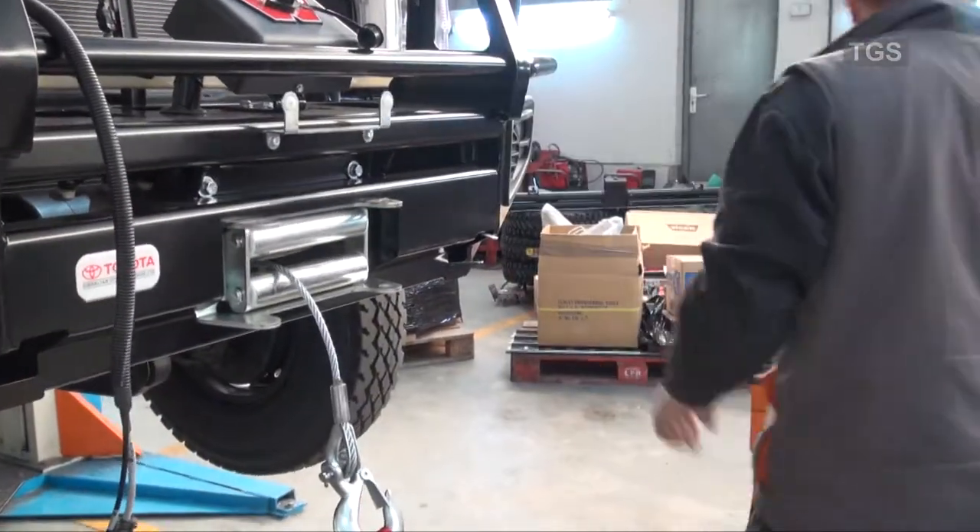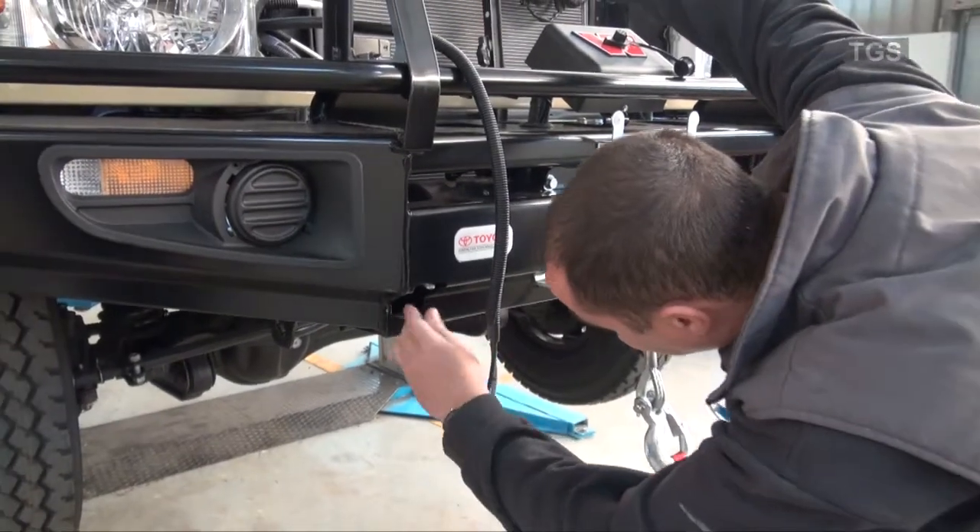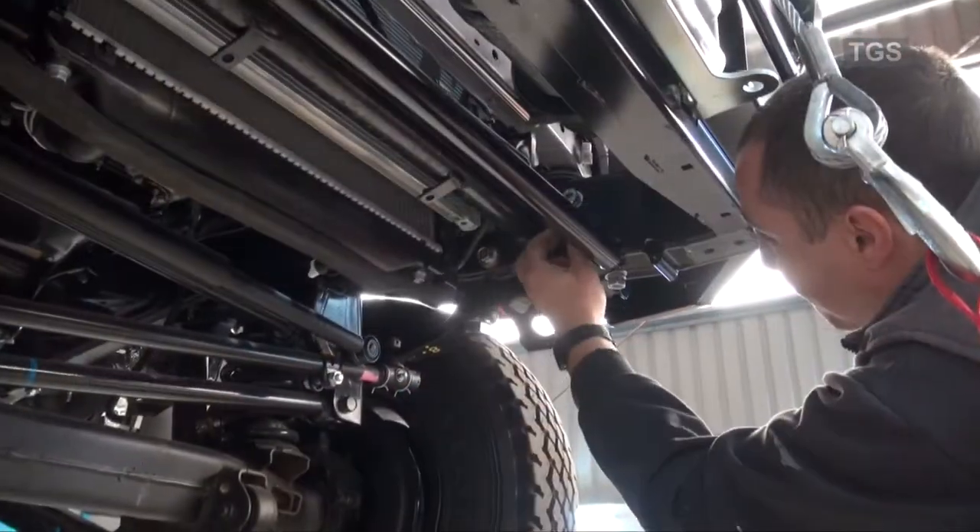After raising the vehicle on the elevator, spacer plates are inserted to align the unit. Once the unit is aligned, all the securing bolts are tightened.